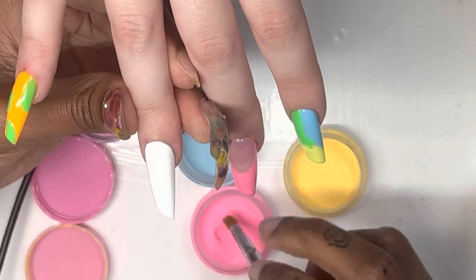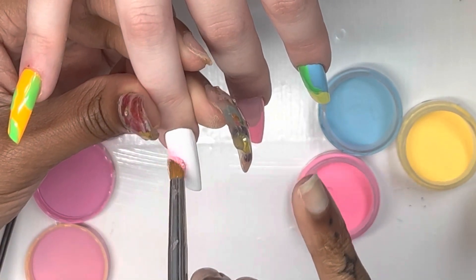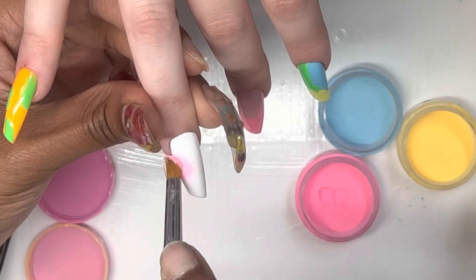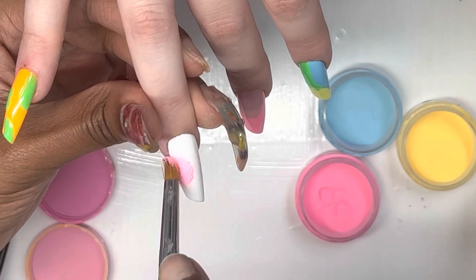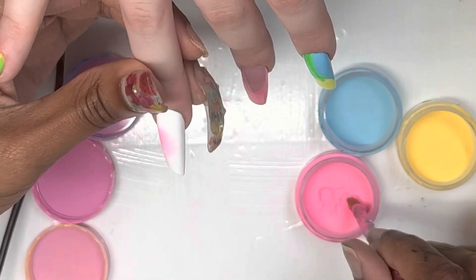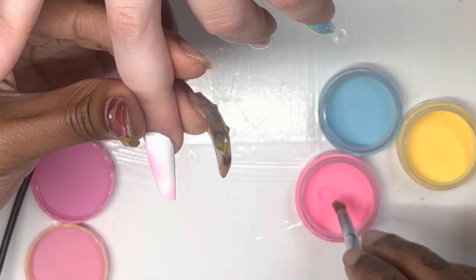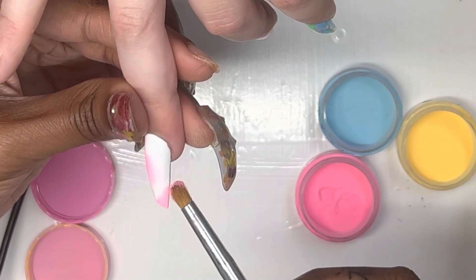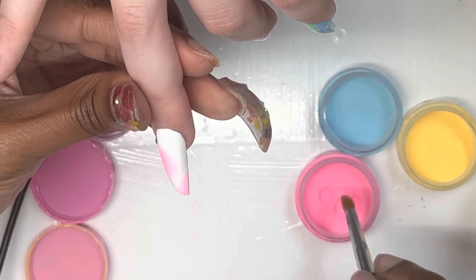Here, after I applied the white polish, I didn't cure all the way — I flash cured it for about 15 seconds. Then I'm going in with the same glow-in-the-dark pigments and I am creating — I don't know what to call this — kind of like a patchwork design. I'm just putting the colors there.